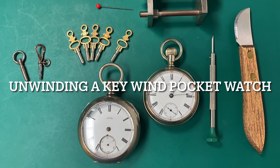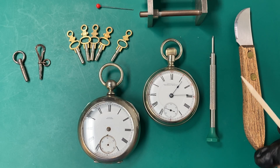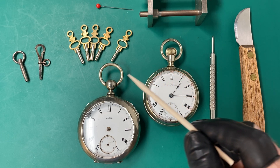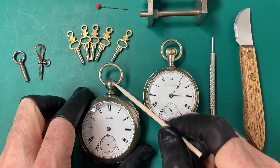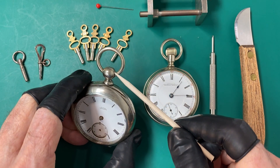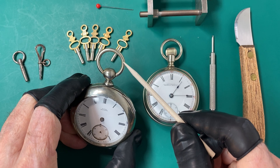Today's video I'm going to be unwinding a key wind pocket watch, but before I get started I'm going to show you the difference between a key wind and a keyless pocket watch. The first thing you notice on a key wind pocket watch is it doesn't have a winder on top — it just has this knob. The knob has a bow attached to it so you can attach it to a chain.